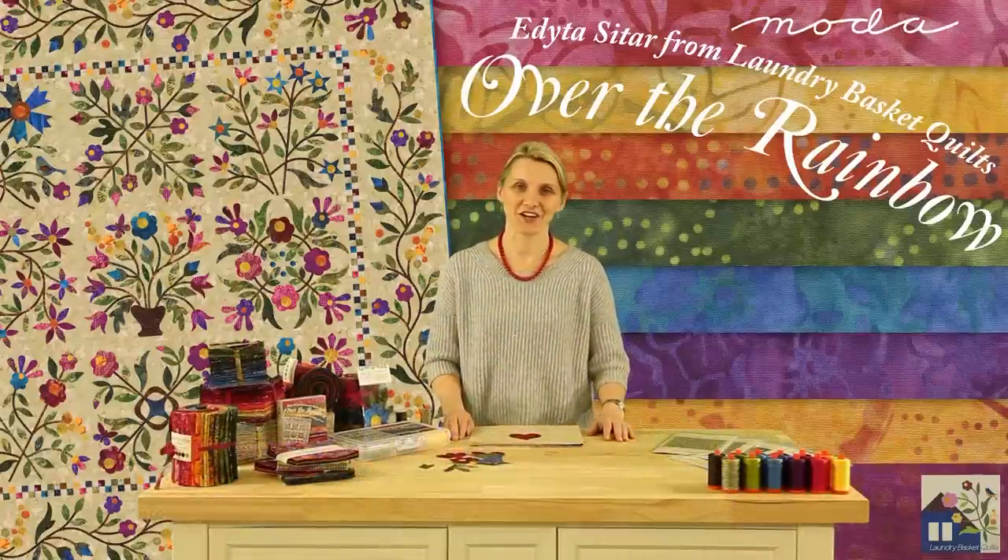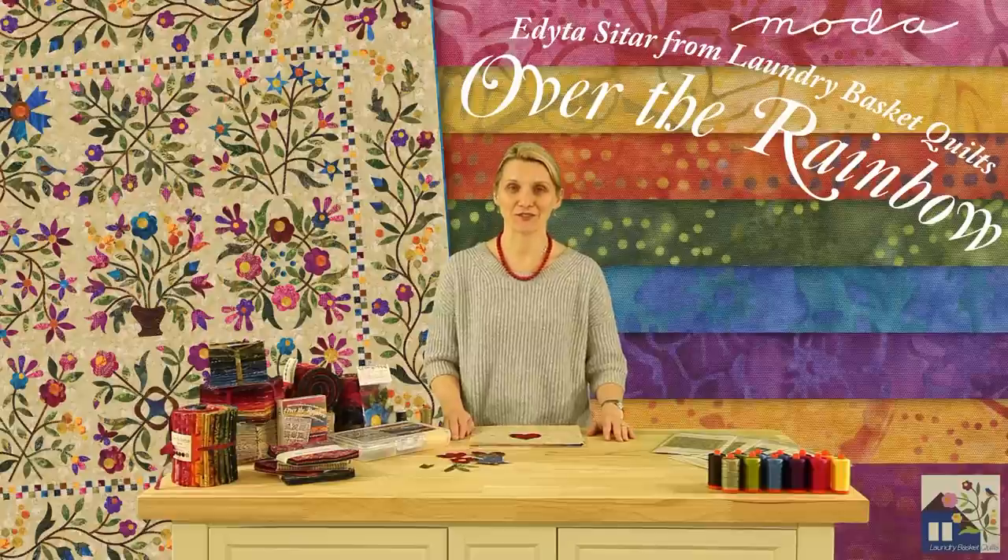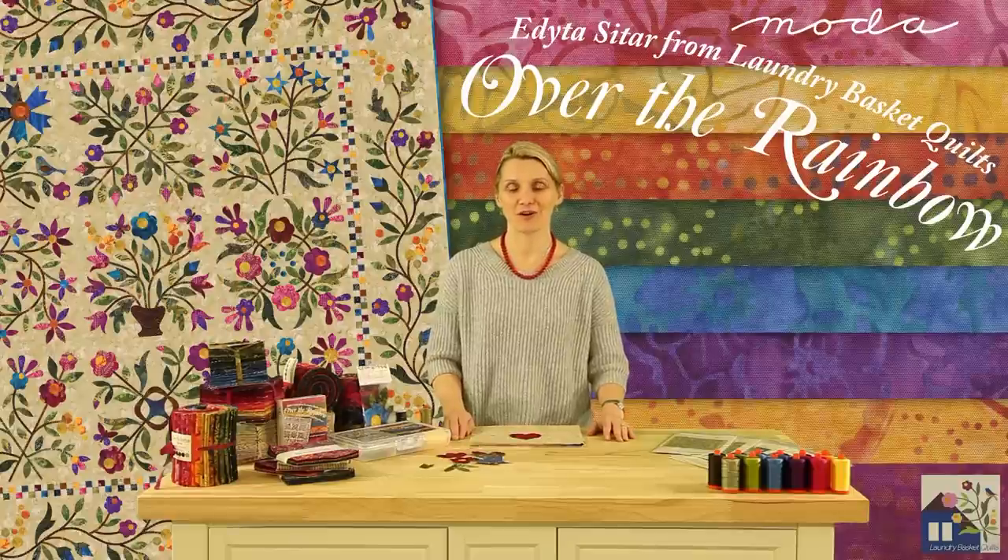Hello, I'm Editha Setar from Laundry Basket Quilts, and it is my pleasure to introduce to you Off at the Rainbow, a new batik collection from Moda.